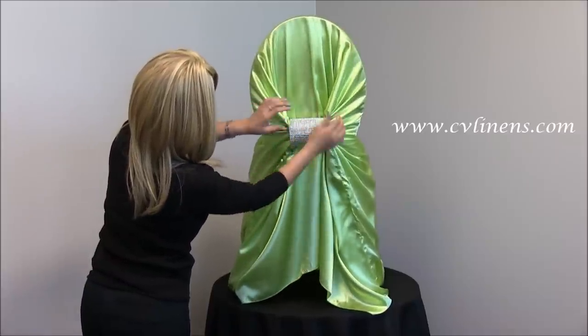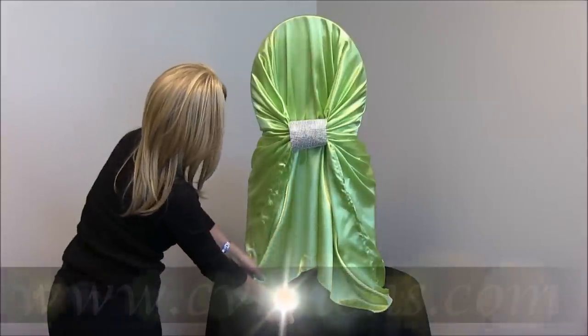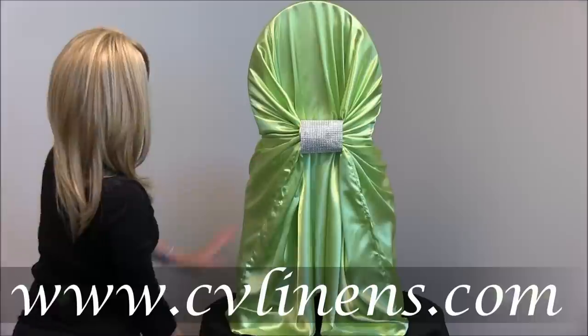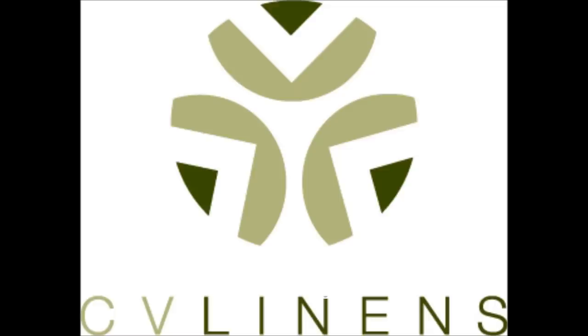To view our large selection of self-tied chair covers, please visit www.cvlinens.com. Thank you.